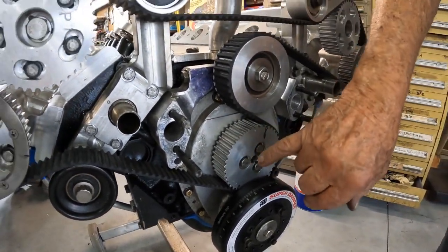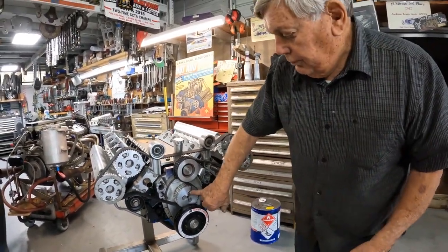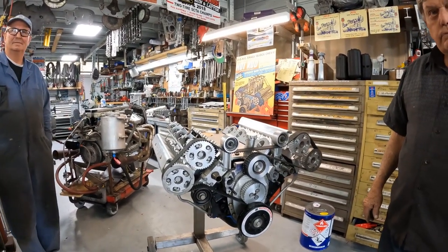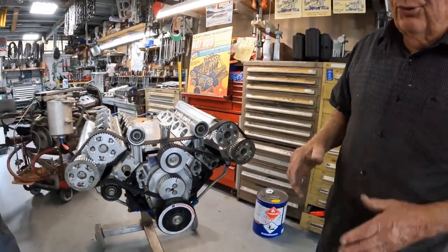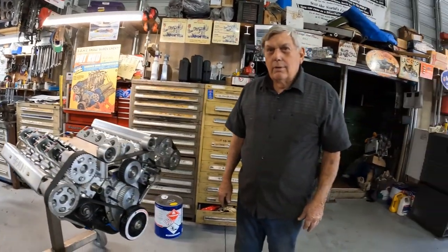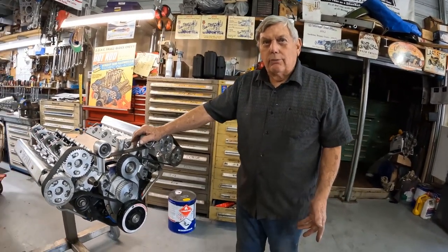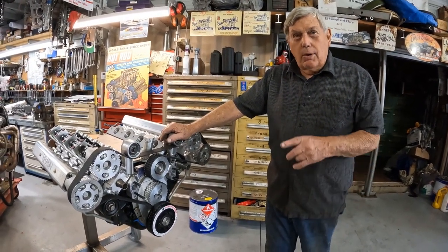We buy this sprocket material in one-foot lengths and then slice them — we made five of them for this engine. We extended the pushrod cam through the front cover with an oil seal there, and then run the bolts through the whole assembly. On the previous motor in Cal's car there's a slightly different idler pulley setup — every time you do one you try to clean it up a little bit.